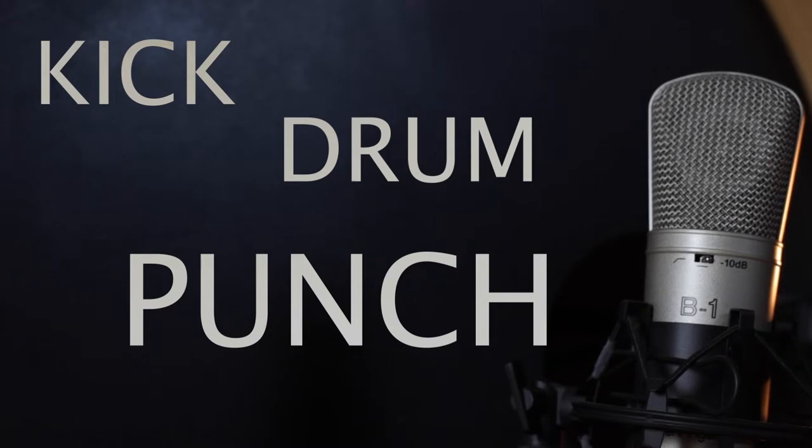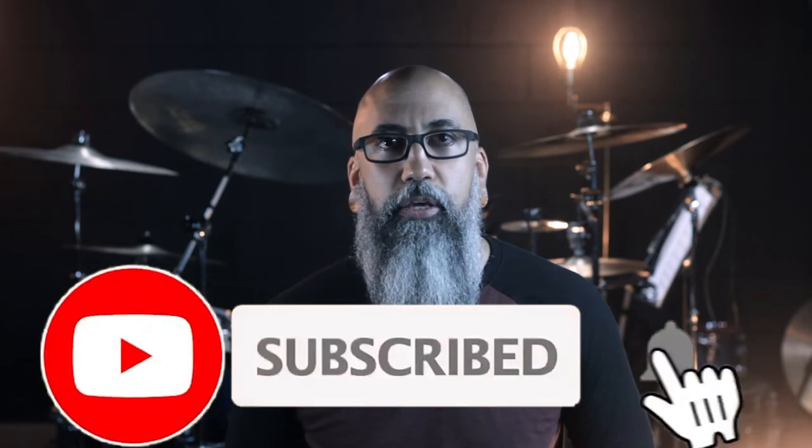In a recent video performance, I received a lot of comments concerning the punch of the kick drum. So, as promised, this video is a tutorial about how to get that sound. And if you like that kind of thing, just remember to like, comment, and subscribe for more. My name is Gabriel, and you are watching Drum Tip Tuesday.